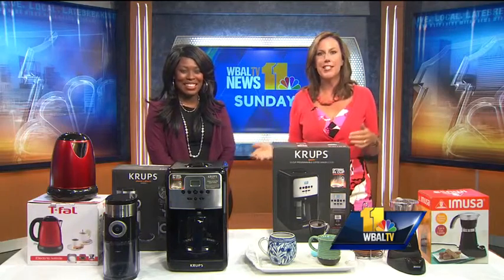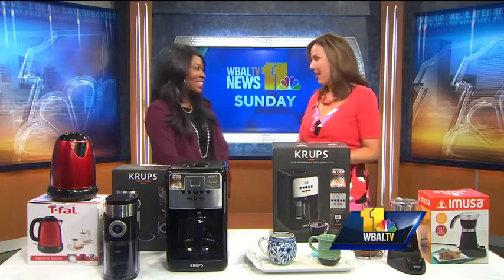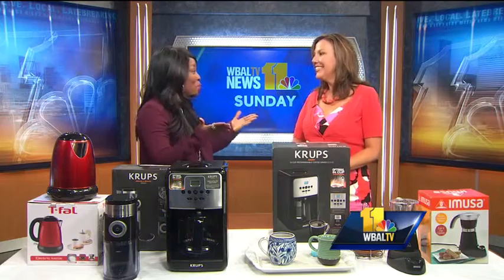Kimberly West is our lifestyle expert and she is editor-in-chief of StyleLifeFashion.com. Good morning! So, August is actually National Coffee Month, and it's one of the most popular beverages in the world. Today we're going to share some products to help make our home brewing a little bit easier — even better.